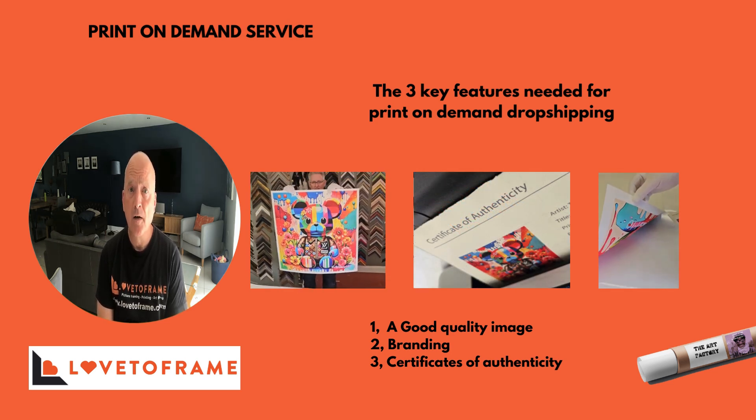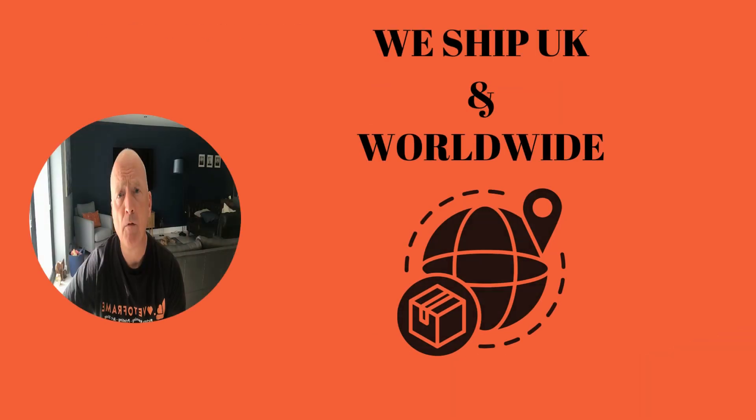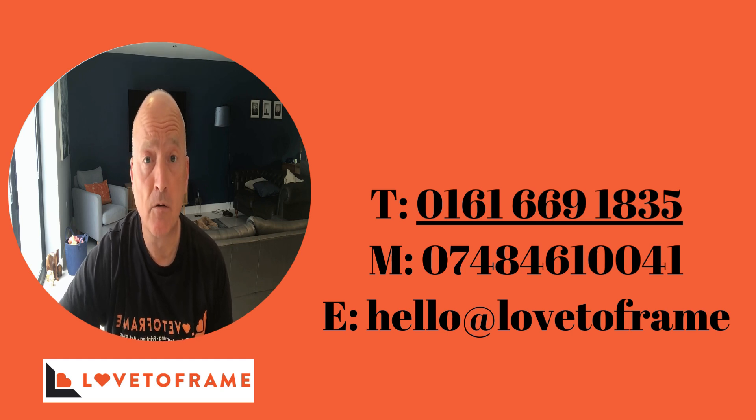We're registered with the Fine Art Trade Guild. We offer shipping worldwide and within the UK, and prices depend on where the item is going. If you need any more information on our dropshipping services or anything else, feel free to give the team a call or an email and we'll gladly help you out.